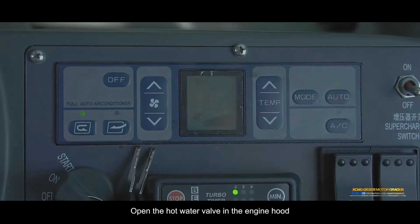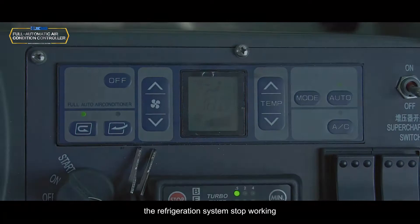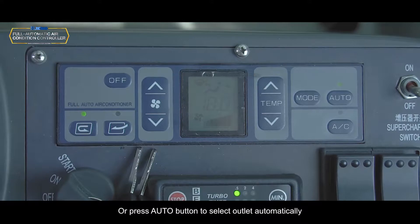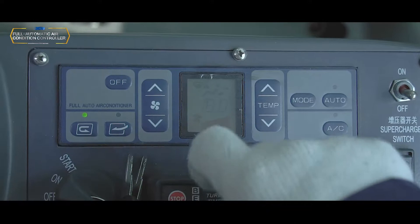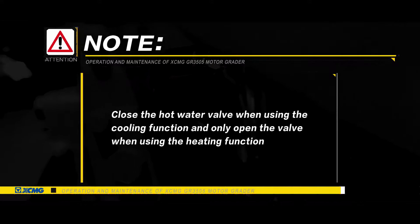Heating: Open the hot water valve in the engine hood. Start the engine. Press the AC button — the refrigeration indicator goes off and the refrigeration system stops working. Use the air volume button, temperature button, and press the mode button successively to change the outlet, or press AUTO to select outlet automatically. Press the inner/outer circulation button as needed. Press the OFF button to stop the air conditioning system. Note: Close the hot water valve when using the cooling function; only open the valve when using the heating function.